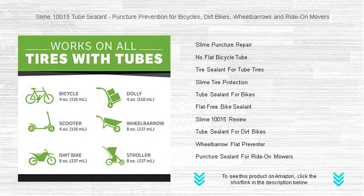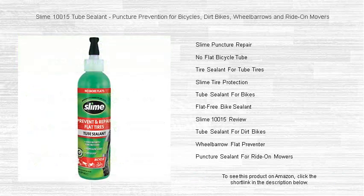With Slime in your tires, you're ready to roll through life's little obstacles without missing a beat. Embrace the freedom of uninterrupted rides — add a bottle of Slime to your maintenance kit today.